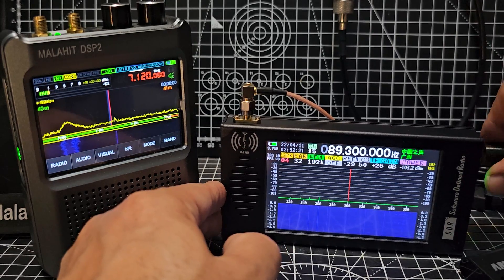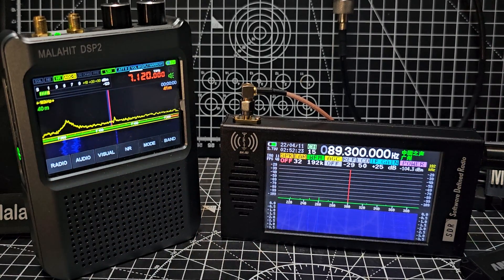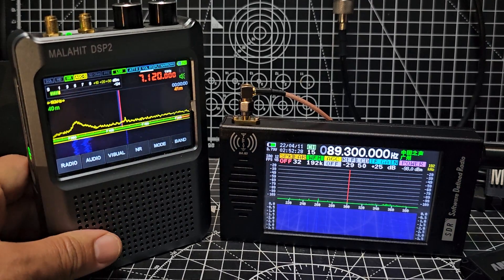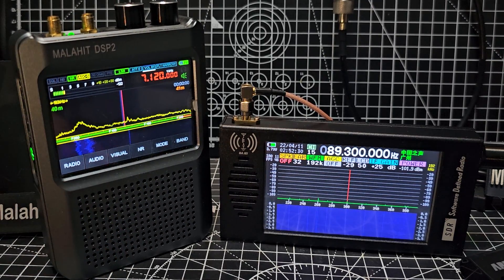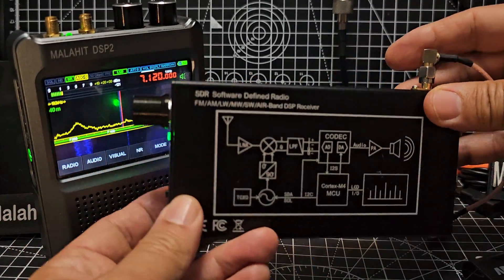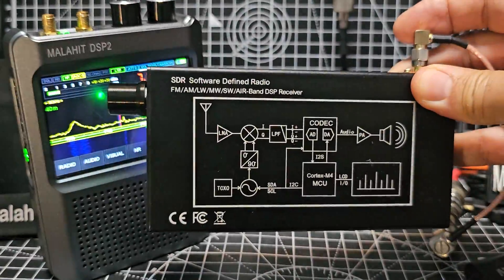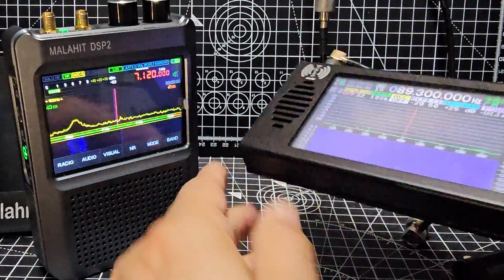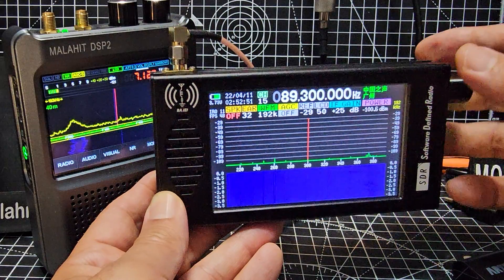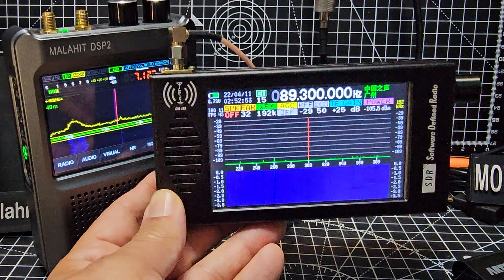It's not perfect, but pound for pound it's better value than the Malahit. The Malahit is definitely a superior device — just like if you bought a Yaesu FT5 versus a Baofeng, there's a price difference and a quality difference. But this device for what it costs is excellent value. Is it an excellent device? Well no — but that's why it's £75 and not £275. Bye for now.